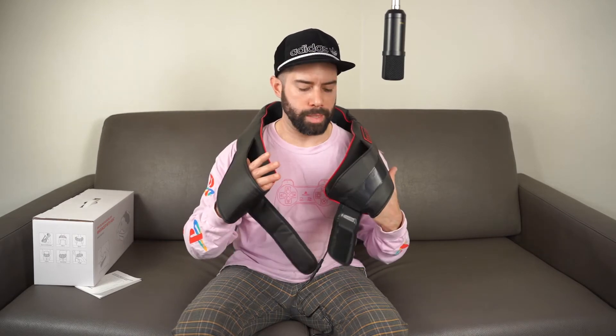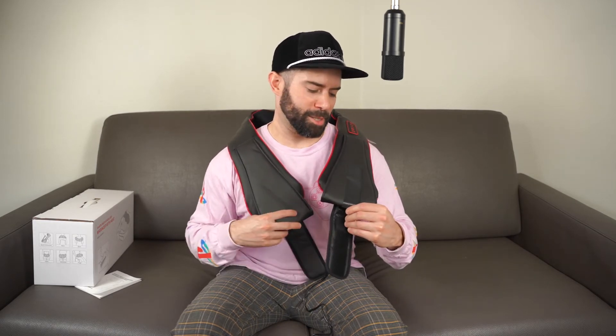It runs for 15 minutes and then turns off automatically — you can turn it back on if you want. Overall I think it's pretty good, but it's a little clunky as far as figuring out how to strap it down. I wish it was battery powered, because then you could walk around while using it. It's not as versatile as it could be, but it is a little unique and cool because it's wearable versus a handheld massager.